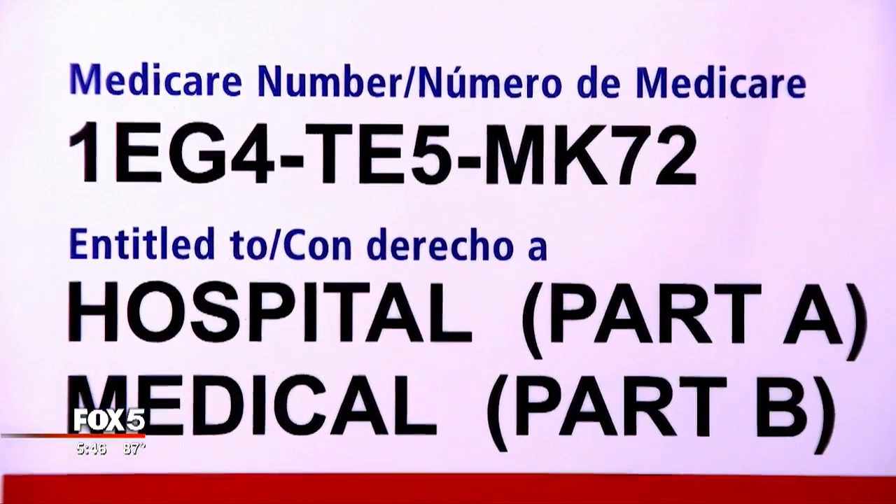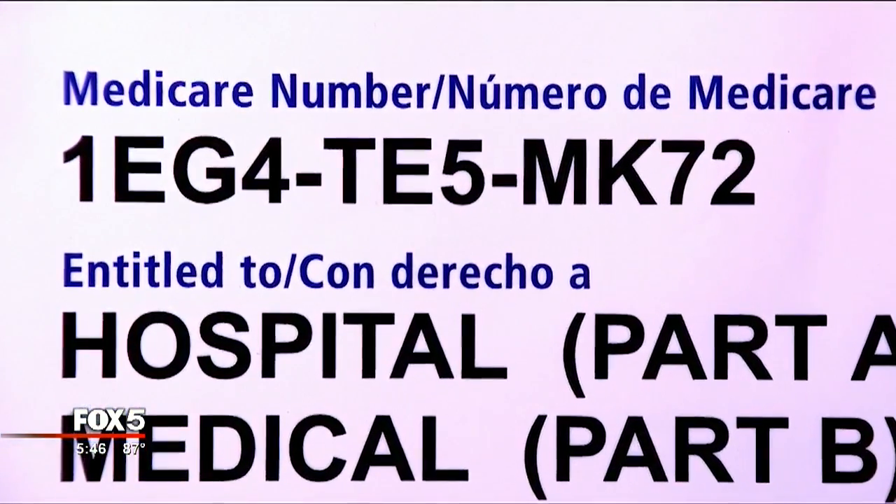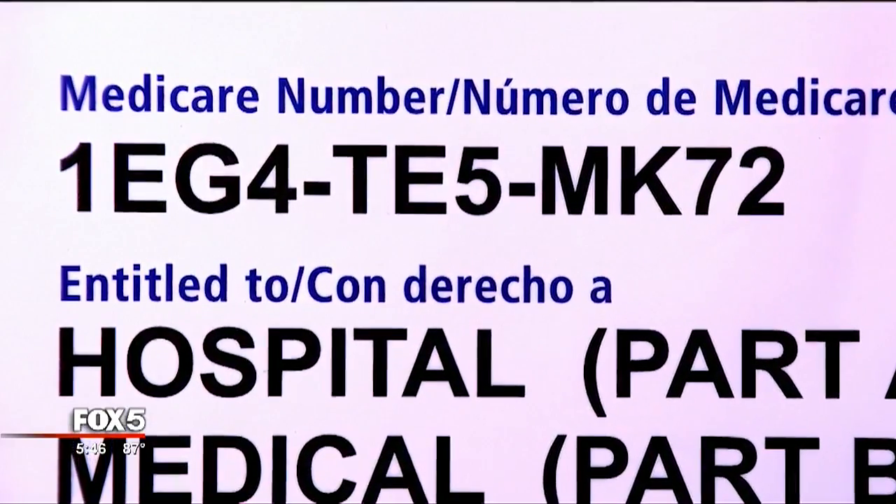Because criminals are getting a little bit more savvy than they were in the past. And so now you're seeing a lot more situations where people are being victimized because of fraud and identity theft. We're hoping that this is going to minimize a lot of that. Instead of using your Social Security number, you'll now have a randomly assigned member number that's not so closely linked to your personal information.